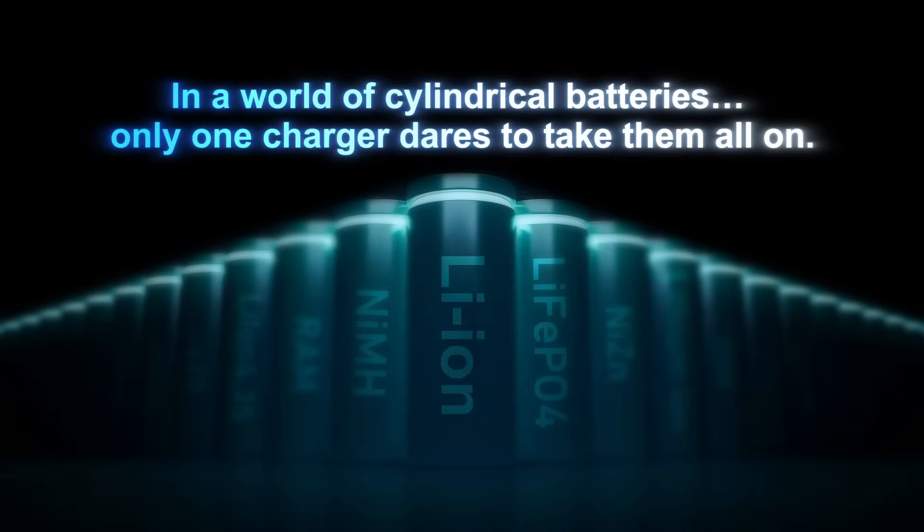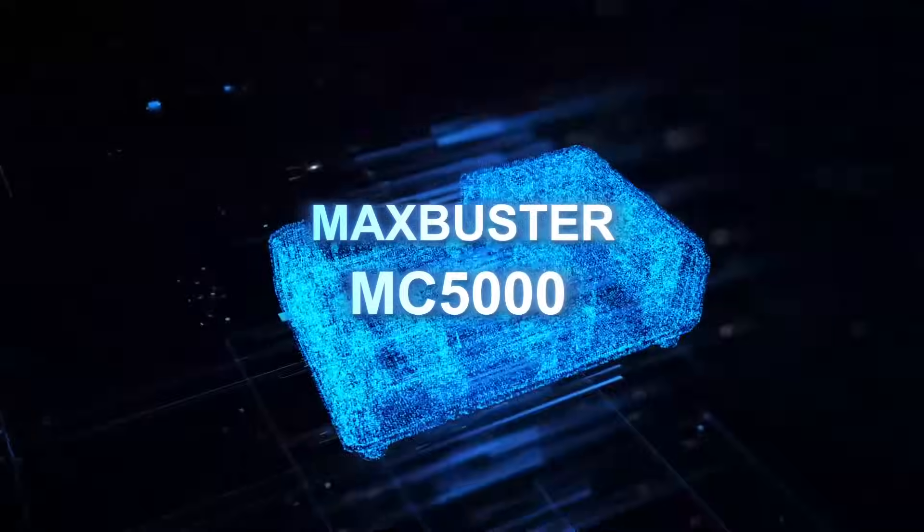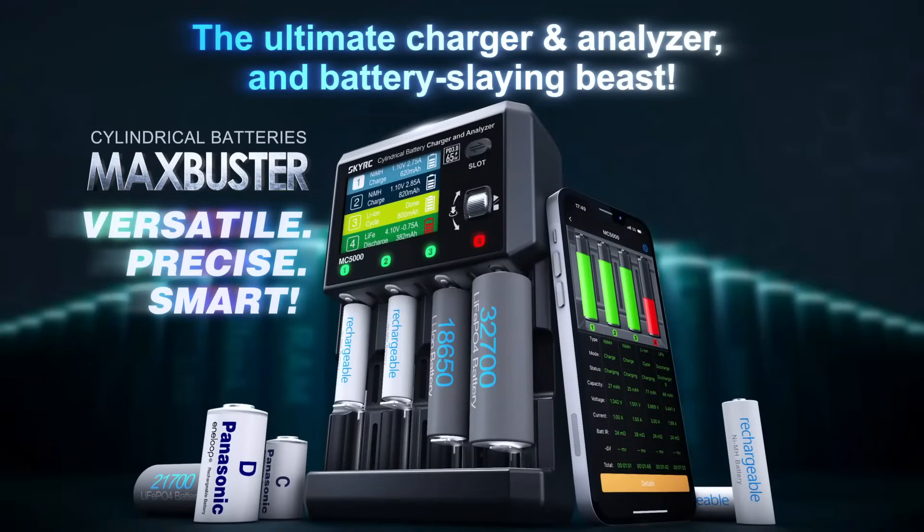In a world of cylindrical batteries, only one charger dares to take them all on. Introducing the MC5000 — the ultimate charger, analyzer, and battery-slaying beast.